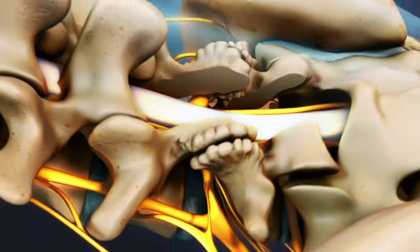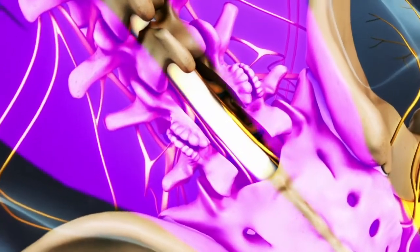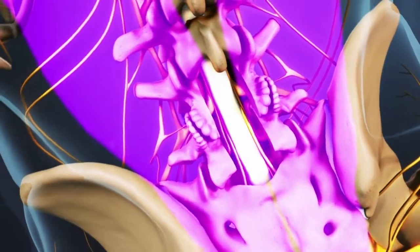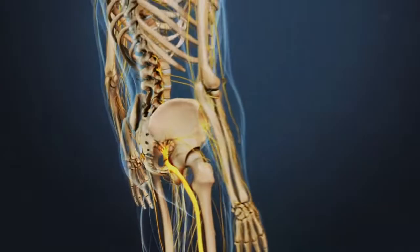After the surgeon has confirmed that all pressure has been removed from the nerve, the paraspinal muscles are sewn back together to cover the laminectomy site. After the lamina and any other sources of pressure on the nerve roots are removed, the nerve roots have room to heal.